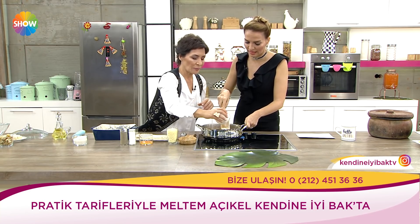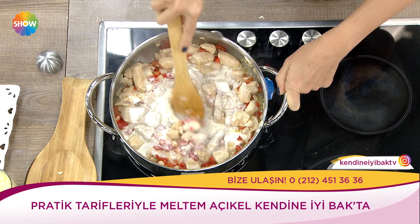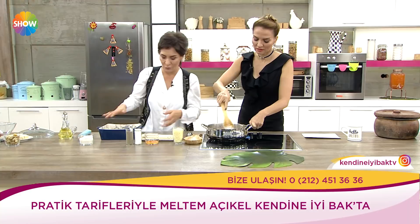Bu oldu. Şimdi sebzeli tavuğumuzu yaptık. Bak, fırınladığınız ya da kızarttığınız patateslerin üstüne bu güzel tavuk harcını döküyorsunuz. Tek hamlede. Yılbaşı akşamı bile tavuk etinden veya hindi etinden yapabilirsiniz bu tarifi.